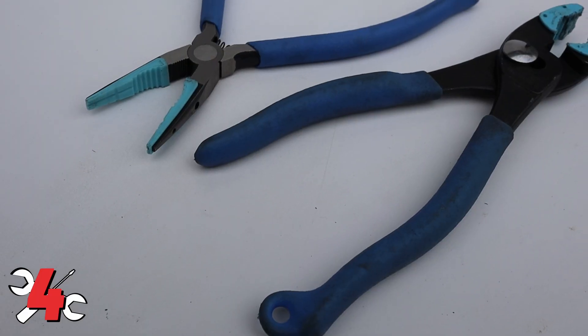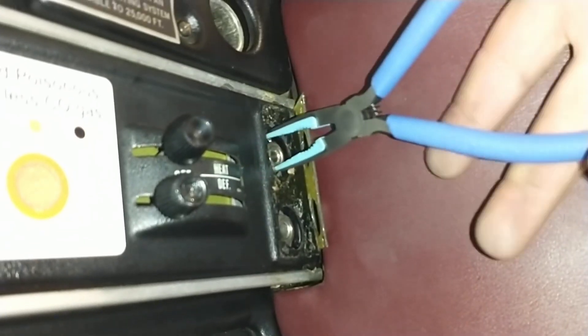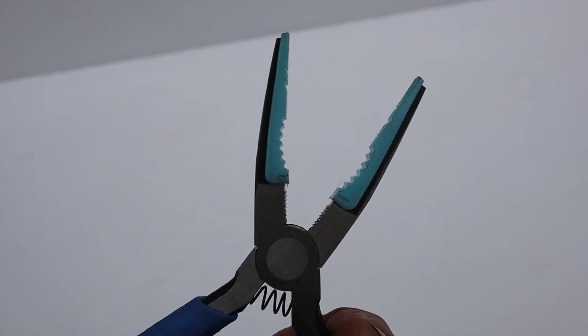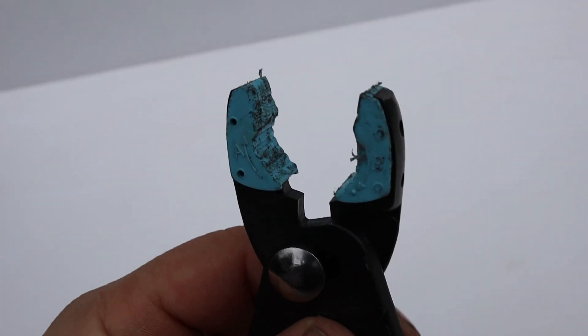Number four is a good pair of soft jaw pliers. Sometimes you need to open or remove something and you really don't want to damage it, whether it's a cannon plug, some kind of plastic plug like on a brake master cylinder. It's just nice to have that assurance of the soft jaw pliers. I use this particular model that's made in Japan, and you can actually change out the jaws when they get worn out. We don't want to tear up people's airplanes, right?